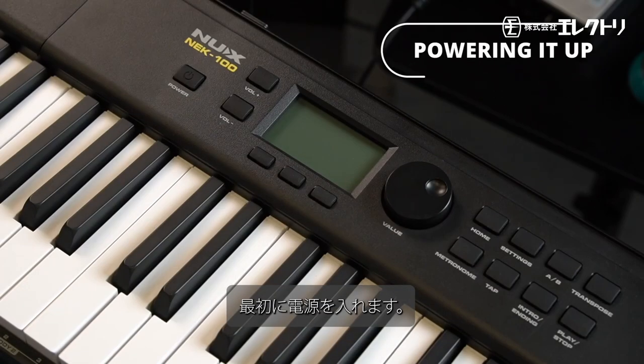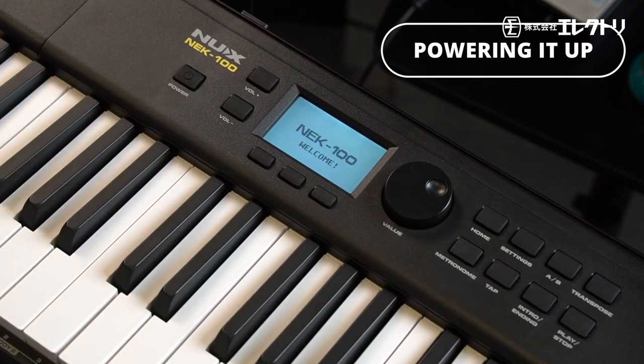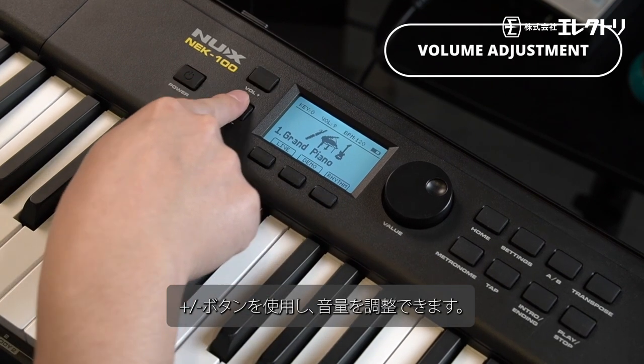First, let's power it up! Press and hold the power button and you're ready to go! Adjust the volume to your liking using the plus and minus buttons.